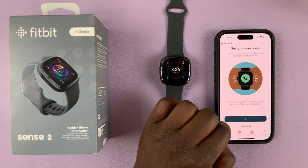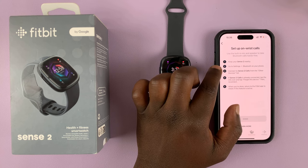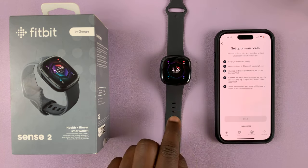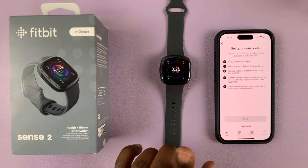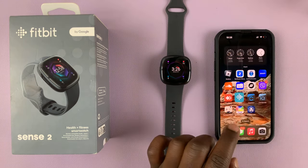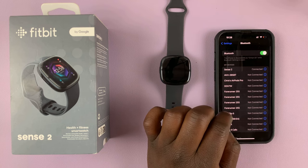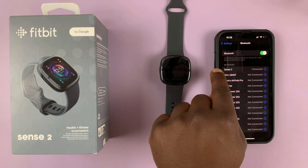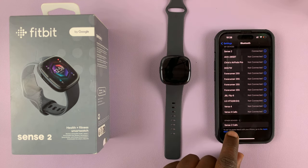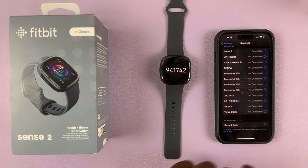Tap on start setup. It's going to tell you to keep your Sense 2 nearby, then go to Settings > Bluetooth on your phone, and it connects to Sense 2 Calls. This watch is already paired to this phone, but you'll also need to pair to something called Sense 2 Calls. Go to your phone's Bluetooth settings. On my iPhone, I'll go to Bluetooth. Sense 2 is already connected, but I'm looking for Sense 2 Calls — tap on that. It's going to ask to pair to your watch, so go ahead and pair that.